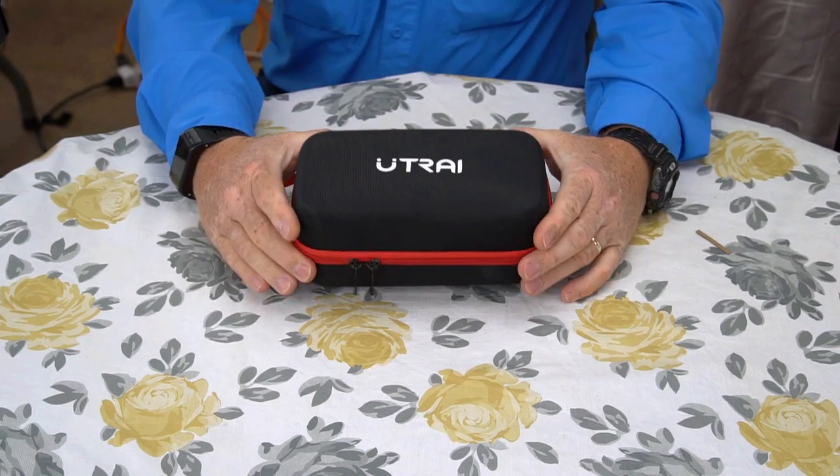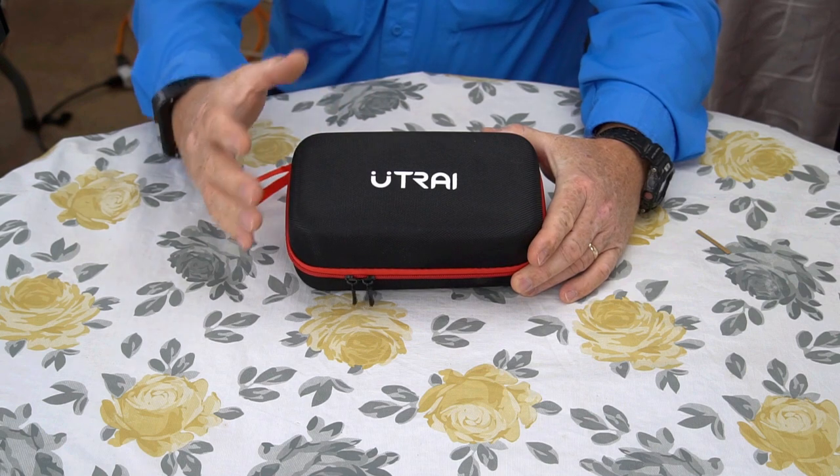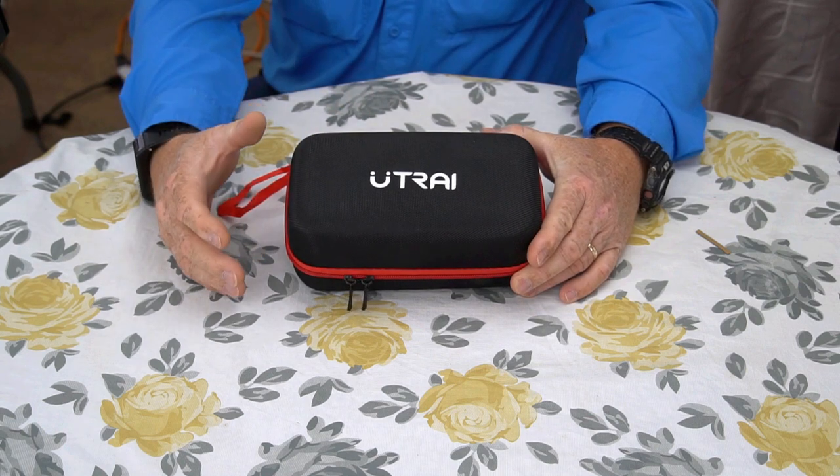Hey, the Gadget Man here with Nothing But Gadgets and today I'm gonna be showing you this Utrari Portable Jump Starter Booster System.